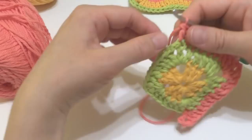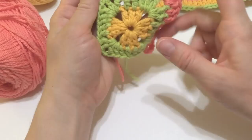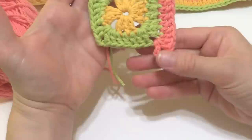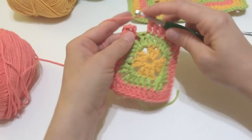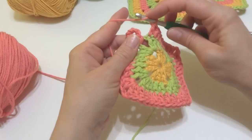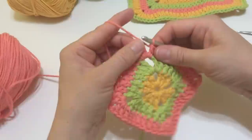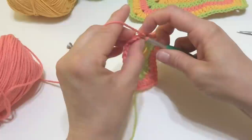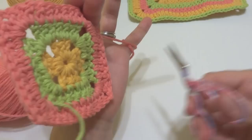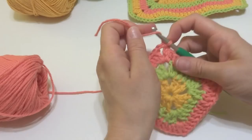We're at the next corner — work it the same way. Continue around, working the corners and sides, and I'll show you how to rejoin at the end. Coming up to the end of the round, work a double crochet in the last stitch of our side, then work a double crochet right into that corner chain-two space, count three chains up, and join with a slip stitch to close the round. Round three is complete — fasten off with your scissors.